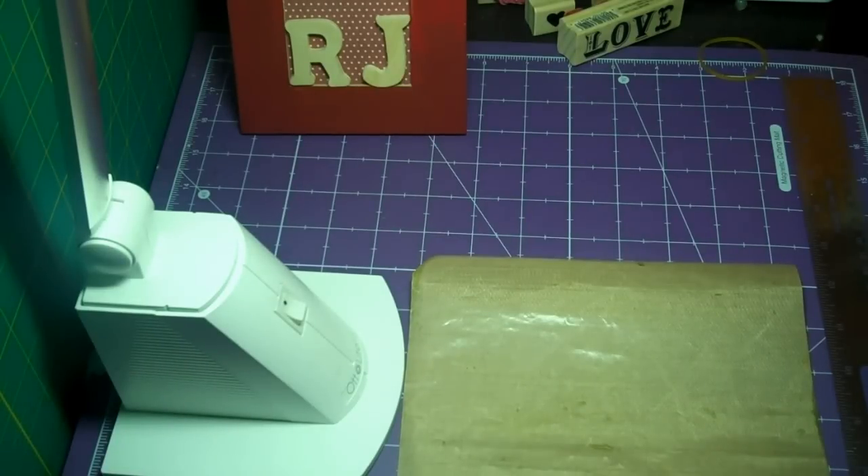Hello, my crafting buddies! Thanks for stopping by today. This is RJ, your thrifty crafter. Today I wanted to share some note cards that I made — I was trying to get my mojo back and I felt inspired, so I wanted to share some things I made with you guys. Here's my first one.